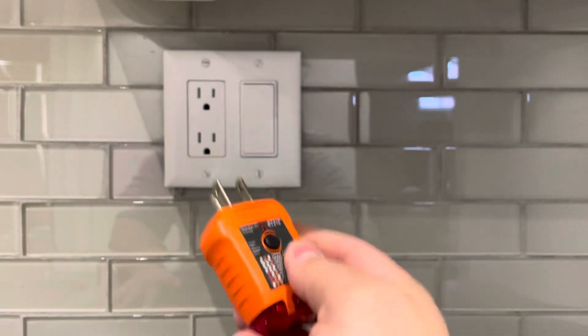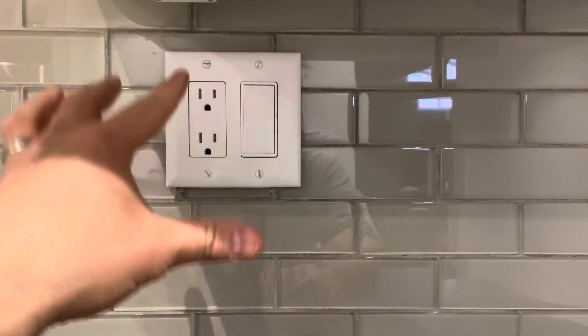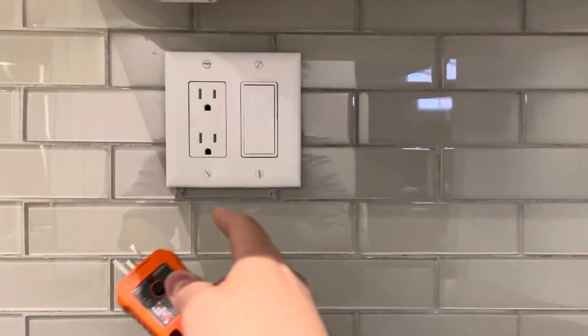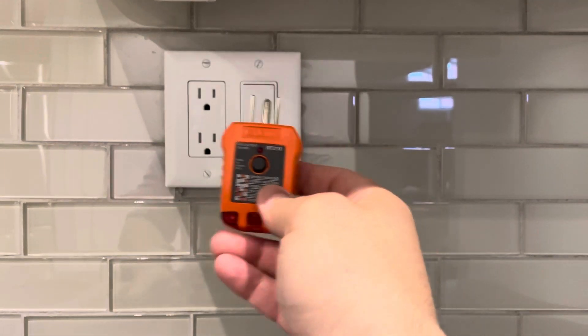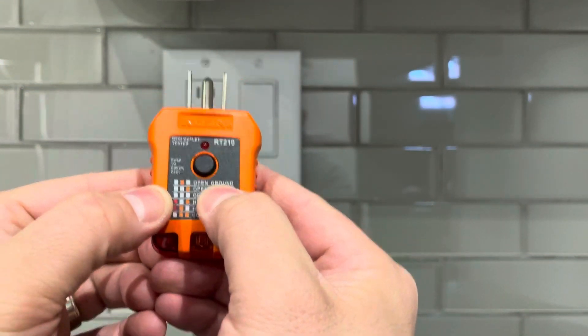Essentially, you can use a GFCI outlet tester on a GFCI outlet or a regular outlet. What you see here is a regular outlet, but it is protected by a GFCI somewhere else in the house. So essentially this is a regular outlet, but it has GFCI protection.